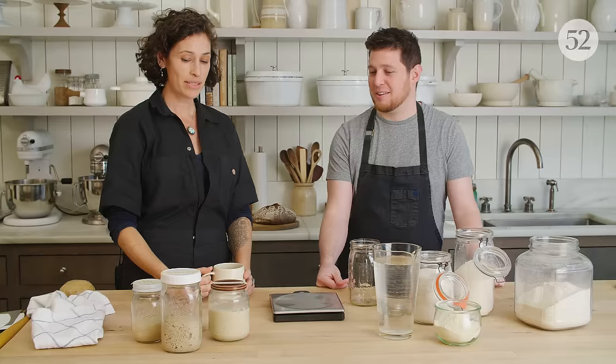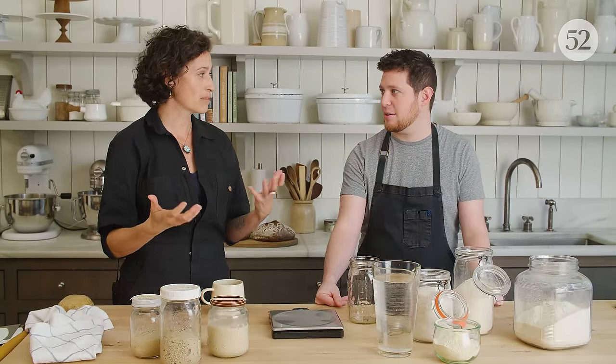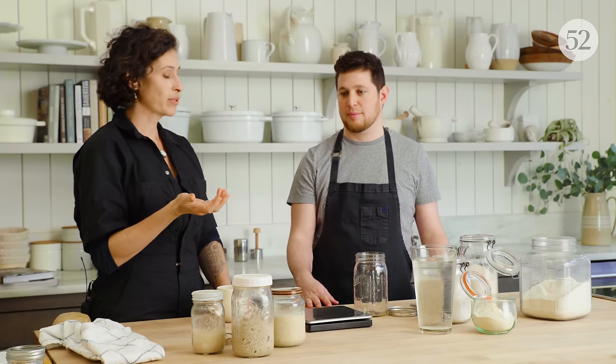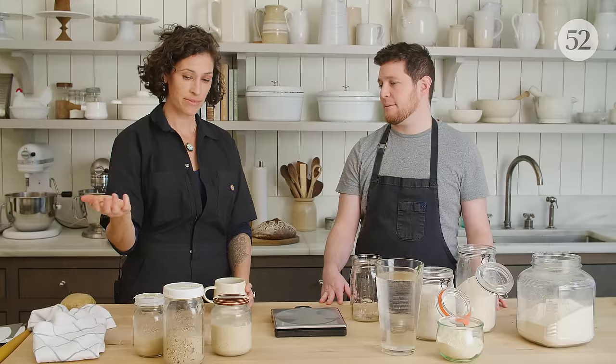Those things are working together — they're like helping each other out. What's interesting about a sourdough culture is that we have this bacteria, and we don't have that with the packets of yeast that you buy at the store. When you use that, it's one strain of yeast that you're using to leaven your bread. With a sourdough culture, you have both the bacteria and lots of different species of yeast.